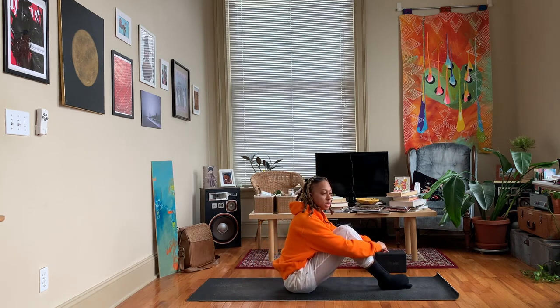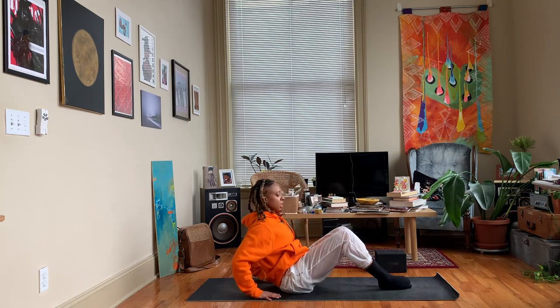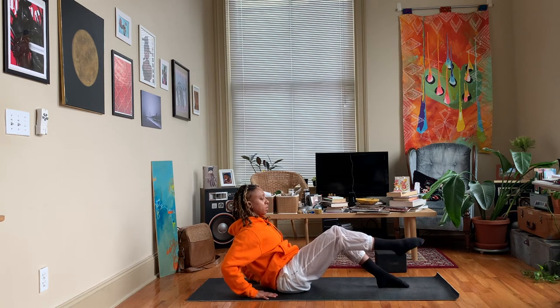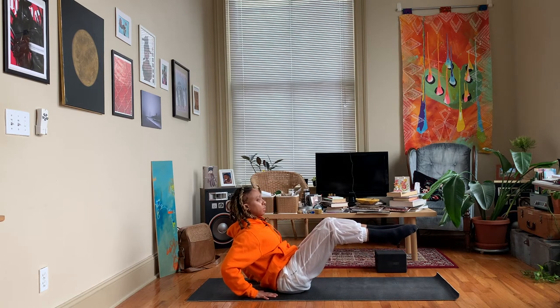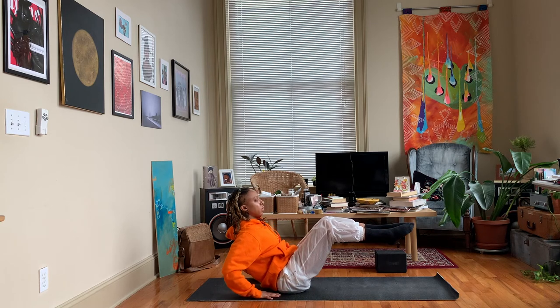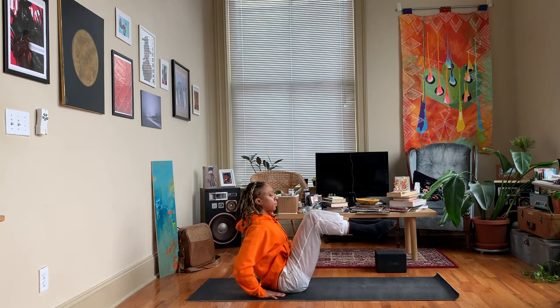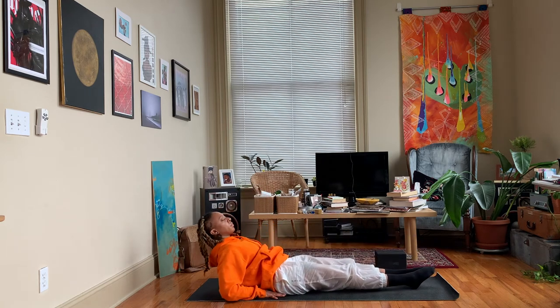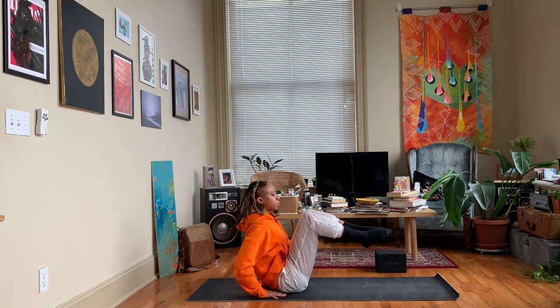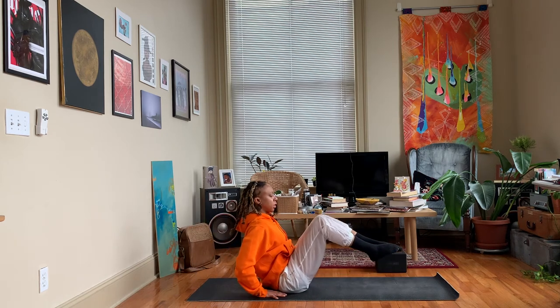We're going to do it a couple more times, but this time we're going to attempt to add some movement. You can keep the body still or you can move with me. Come back to boat pose - if you need to keep your hands here for support, do so. If you're feeling comfortable, bring your arms around the front - this is a little bit of a balance challenge as well. Then we'll just lower down. Inhale, exhale, back up. Two more times - inhale, exhale. One more time - inhale, exhale. Lower.